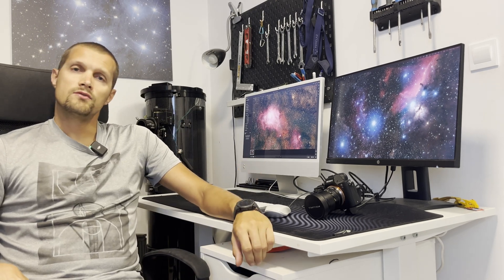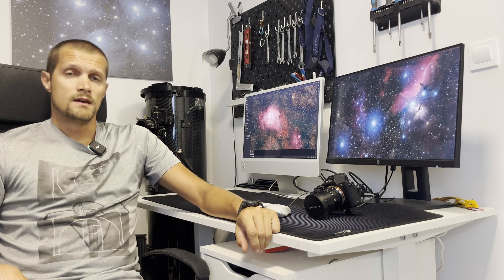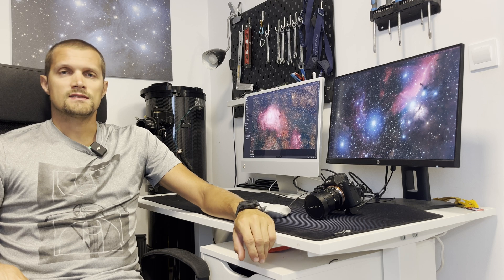I chose three targets. First, the Lagoon Nebula with the Trifid Nebula next to it, which is a very photogenic and very bright area. The next one was the Blue Horsehead Nebula, which is a bit harder, but with the dark skies on Stres I decided to give it a shot.